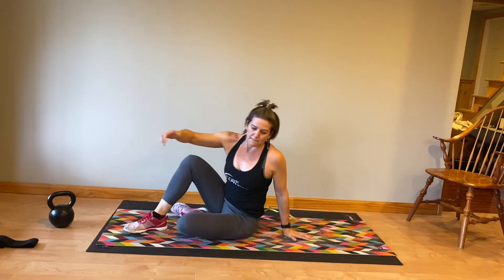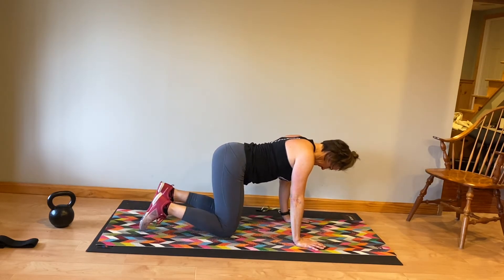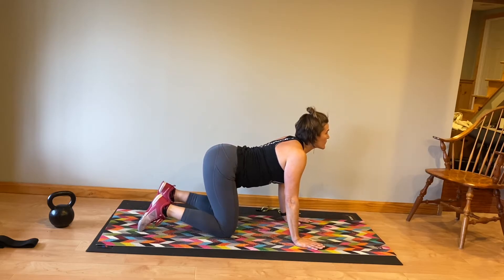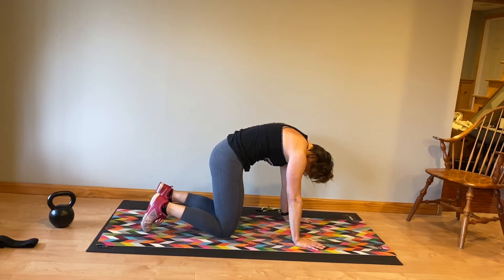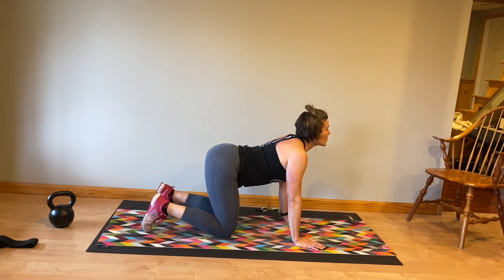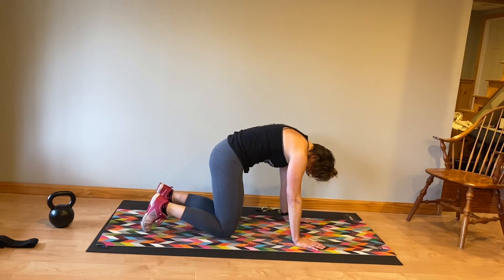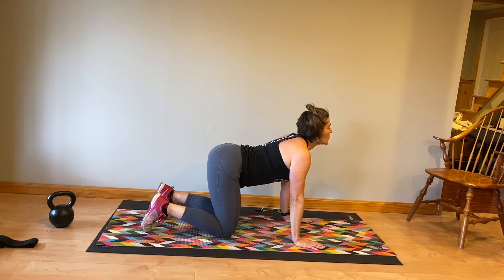Roll yourself up to sitting. You're going to rotate over so you're on your hands and knees. Let your belly button sink to the floor, look up. Now tuck your chin towards your chest, round your back into a cat and cow, moving slowly through this movement, thinking about moving your spine through its range of motion.